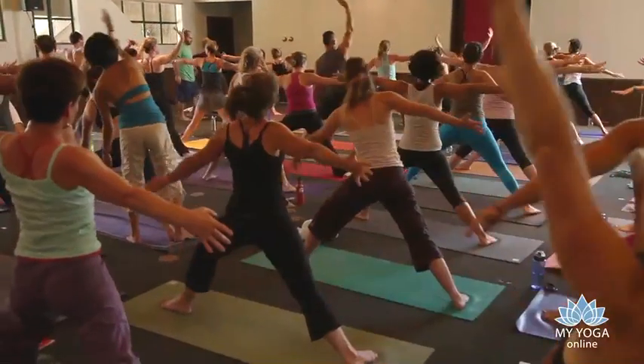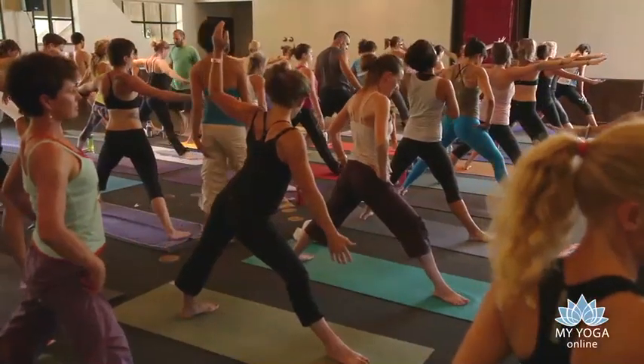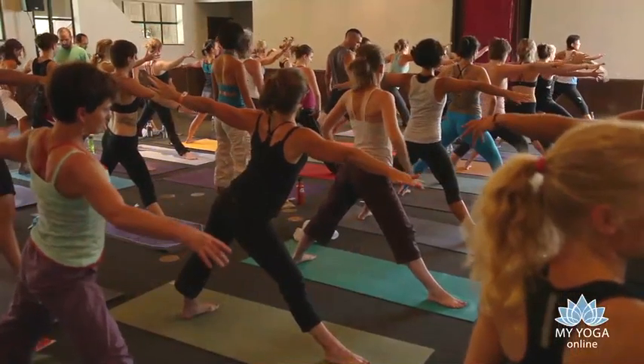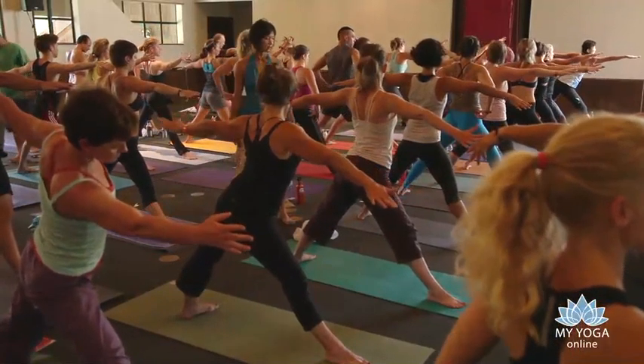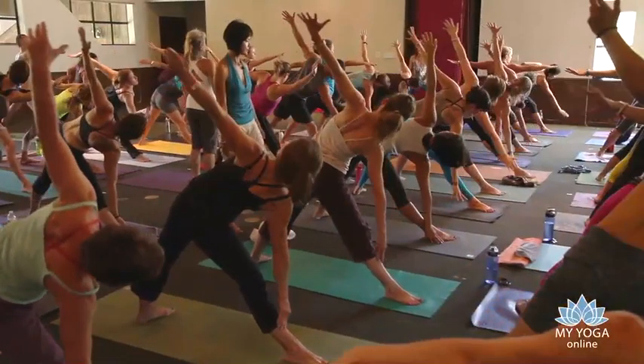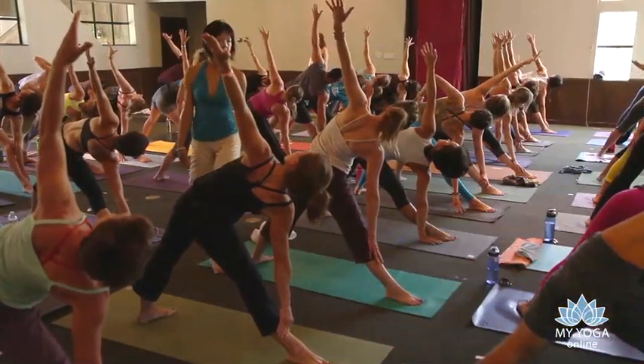Triangle pose to the right. Turn the right foot to the back of the room, left foot parallel to the back of the mat, hug right at the top of the kneecap and press down at the front of the heel at the same time. Exhale, triangle pose to the right, bring your left hand to your hip.